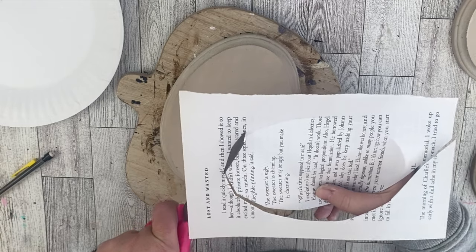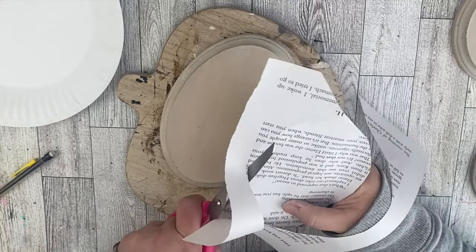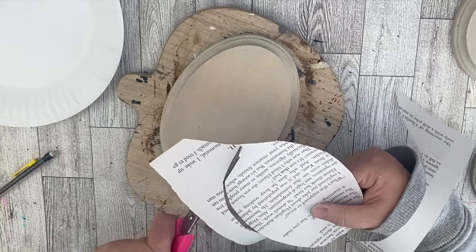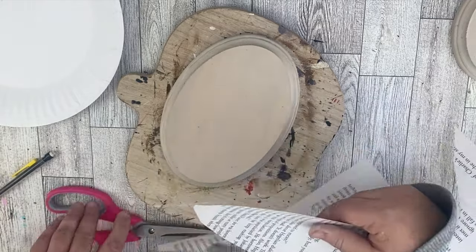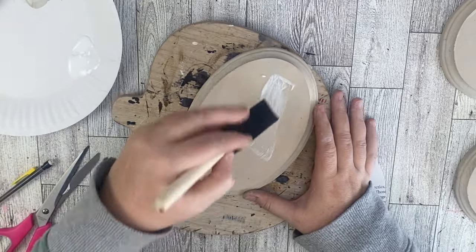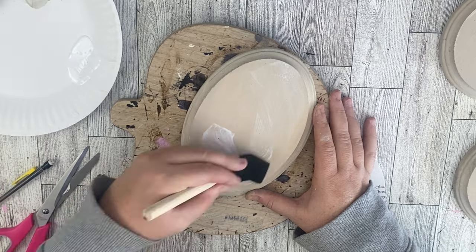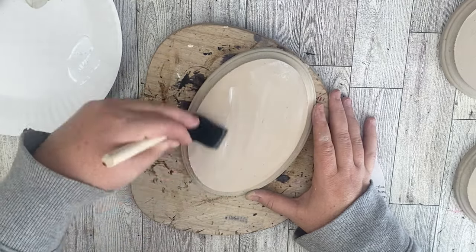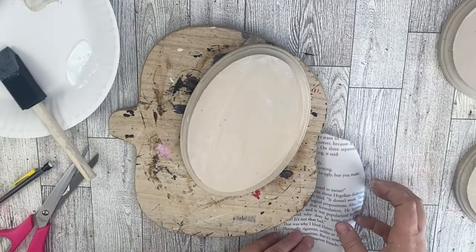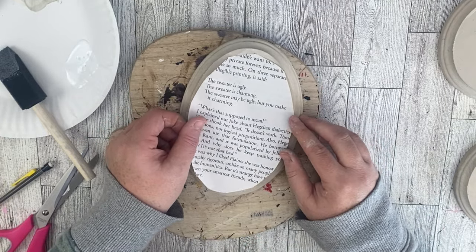Once I have the piece all cut out, we're going to go ahead and Mod Podge it onto the front of our wood piece. You probably didn't need to paint the oval inside — I went ahead just so that we would have a uniform color. I'm going to use some Mod Podge and my foam brush and apply it to the front. I lay down my piece of book page and then put some water on top just to make sure it adheres really well. I also use my roller to get out as many wrinkles as I possibly can.